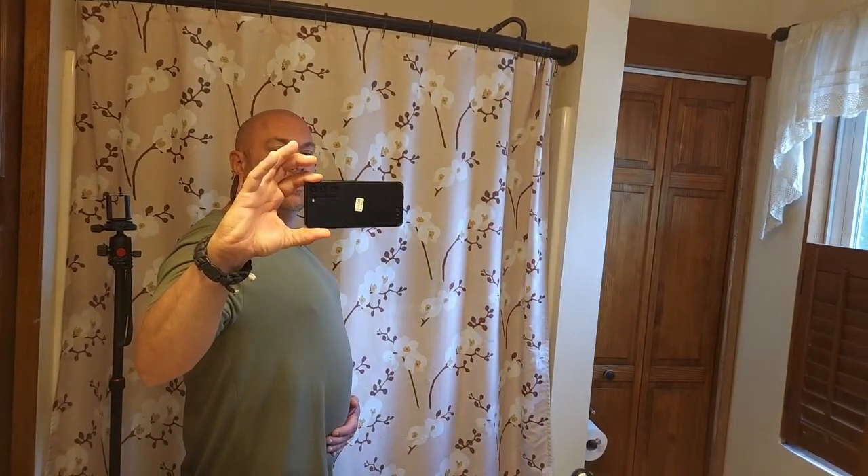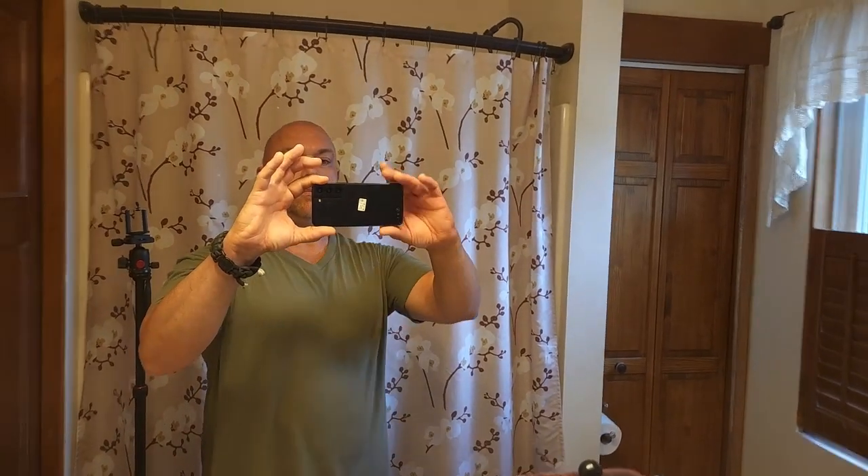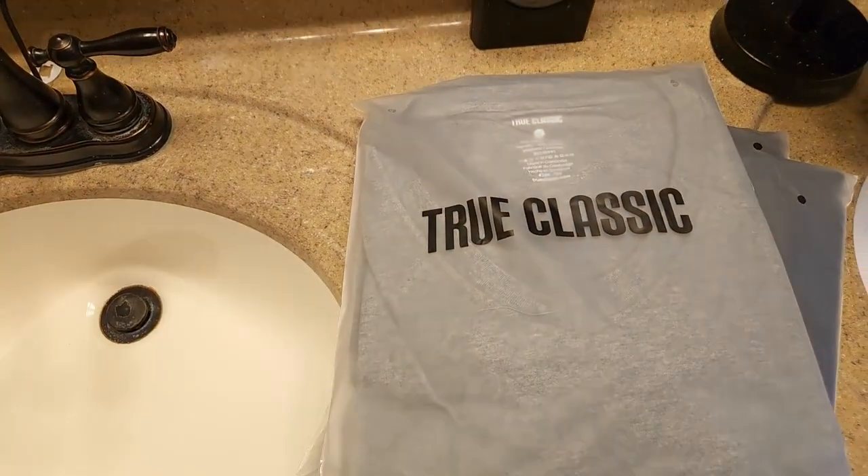This one has not been washed — well, I did wear it for a good day, so it needs washing. I'm gonna say it hangs on me a bit. This one may fit a little better. I think we'll know once I wash it and see how it fits. This is True Classic Tees.